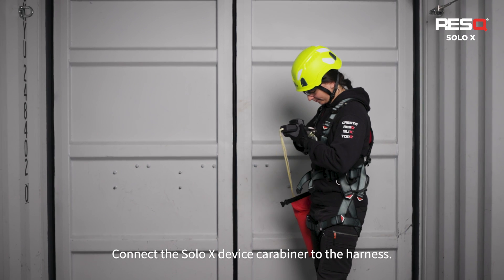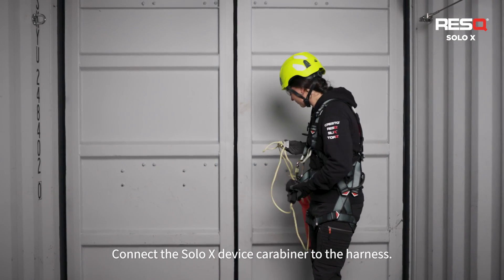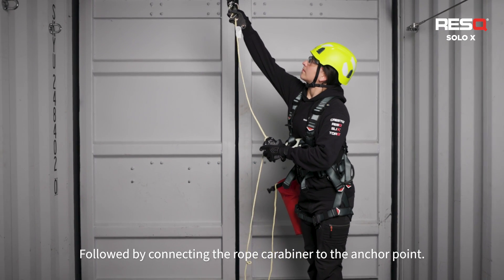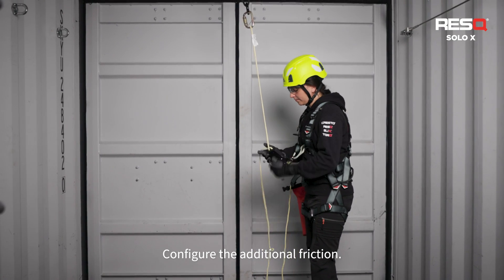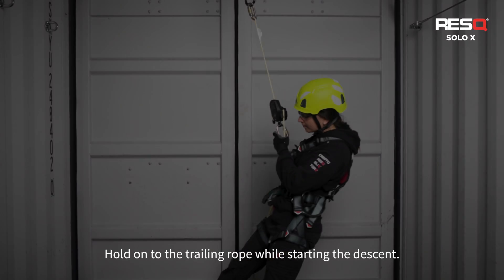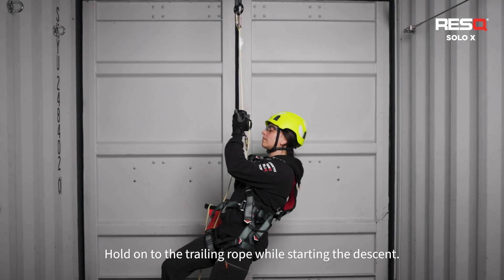Connect the Solo X-Device carabiner to the harness, followed by connecting the rope carabiner to the anchor point. Configure the additional friction. Hold on to the trailing rope while starting the descent.